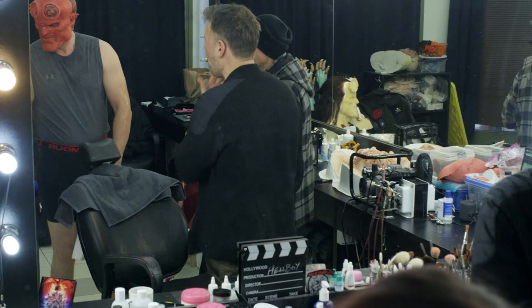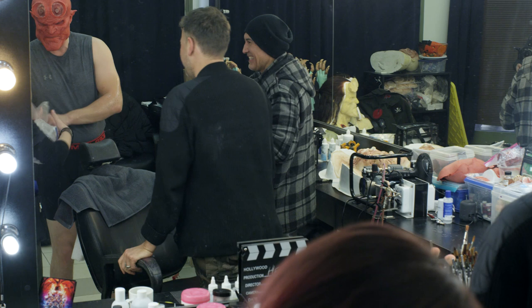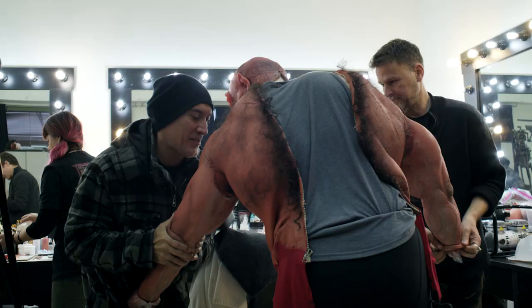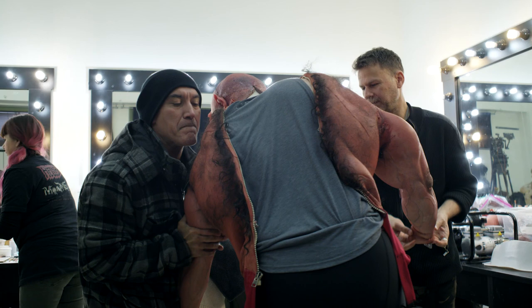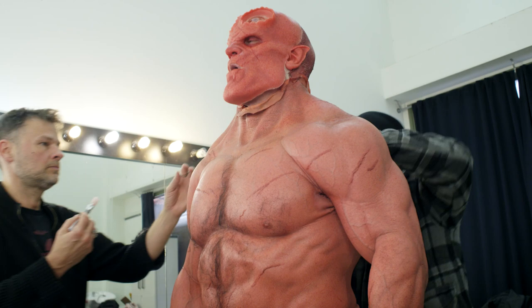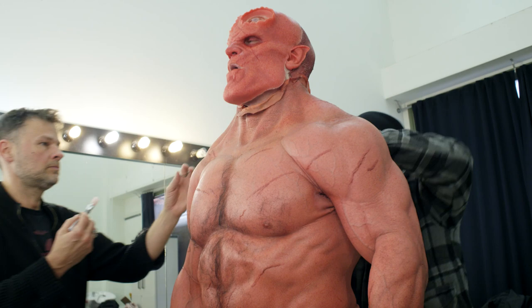So once the face is applied, then we put on the body. They apply KY jelly all over my arms — I'm in this tank top and they slide me into it, and it's basically like a wetsuit. It zips up the back and it's a complete suit with neck and everything, and it fits my body perfectly like a glove.